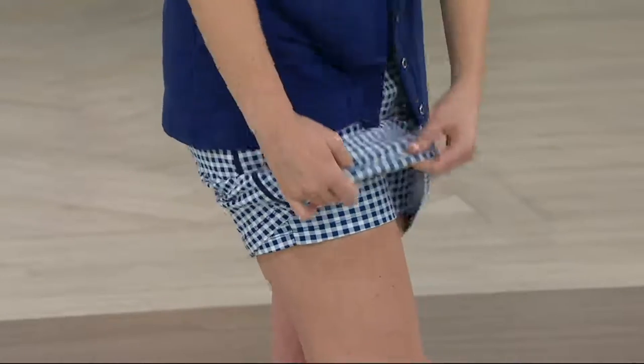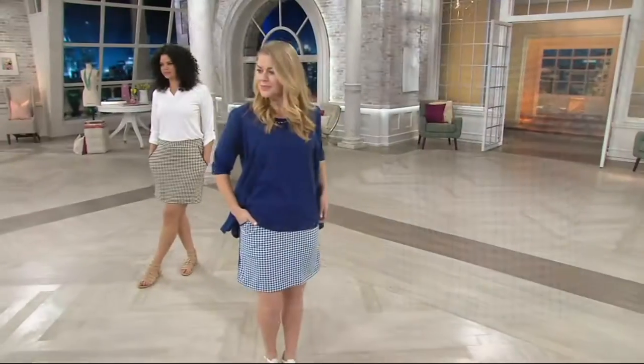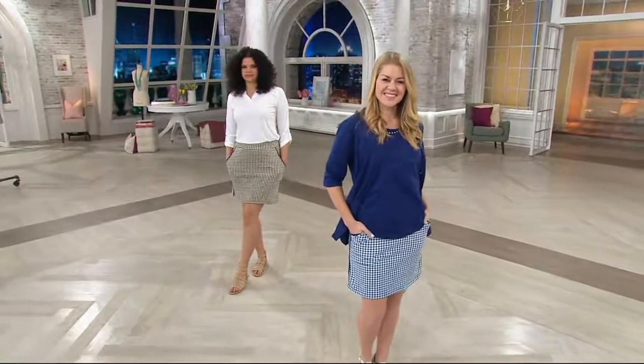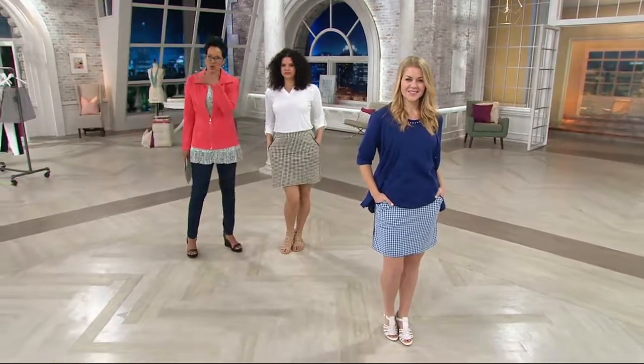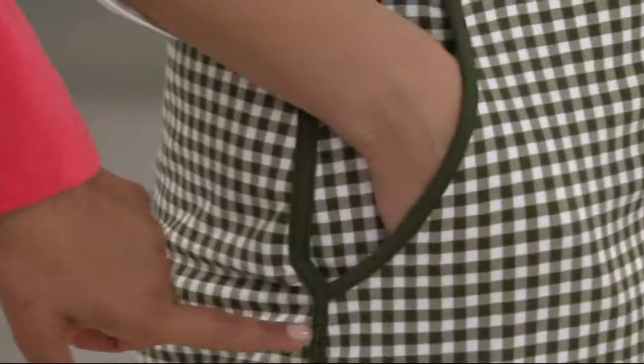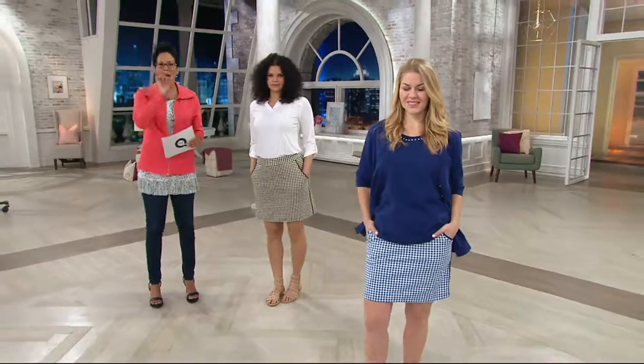This is going to be machine washed, tumble dry. The piping on the skort and on the pockets — look how sweet that is. It really grounds it. So instead of feeling like it's something with moiré, where it gets kind of all buzzy on your screen and loses its definition, because you have the piping, or taping as we like to call it, the solid on the sides and the solid trim around the pockets, it allows the eye to settle and outlines the skort.